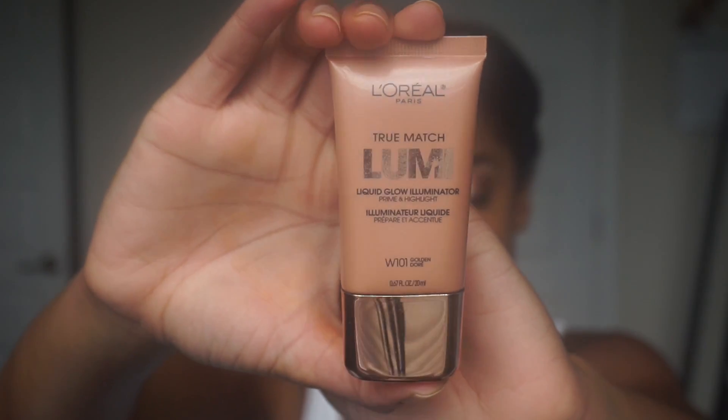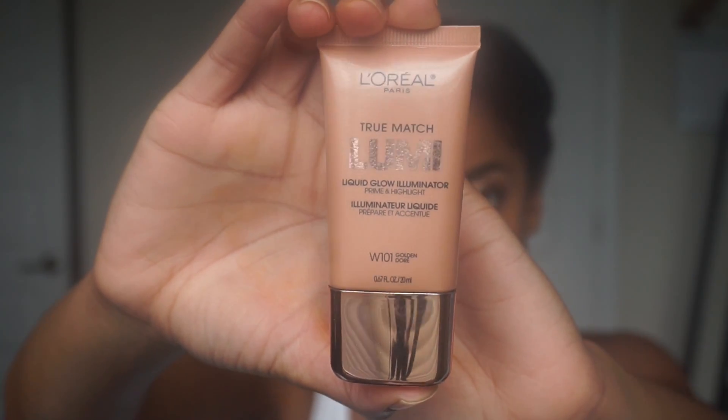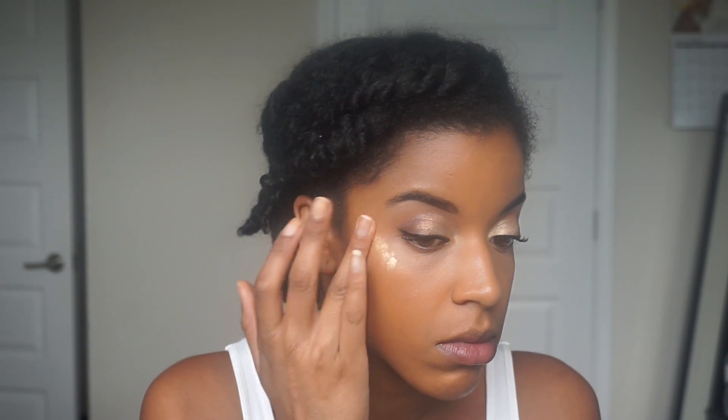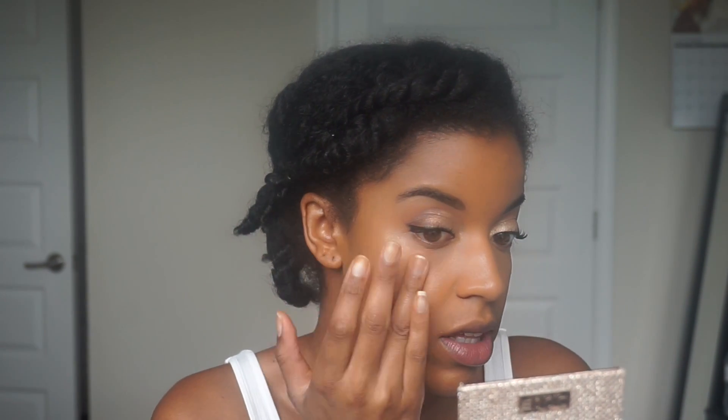Now I'm going to go in with this L'Oreal True Match Lumi Cream. This is also a really good pre-highlighter cream. I apply this in the same areas that I applied the MAC Strobe Cream.